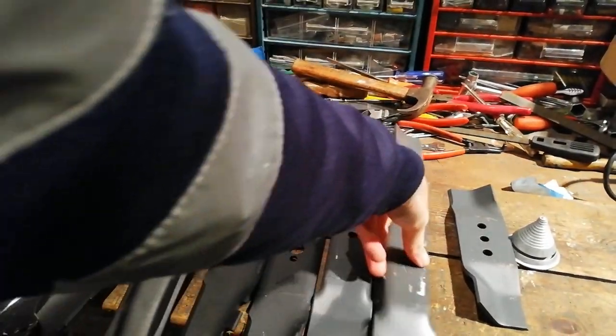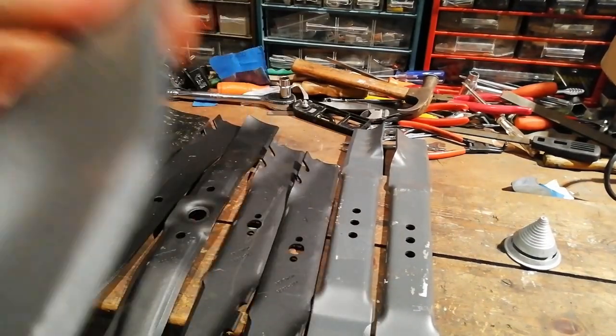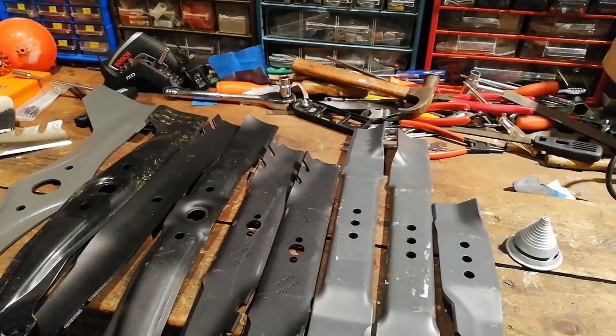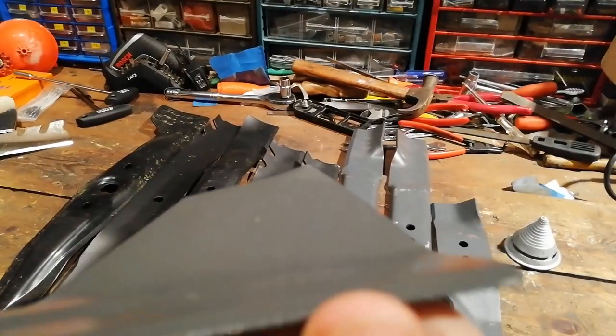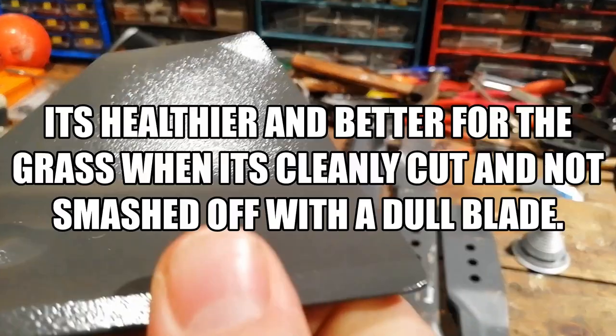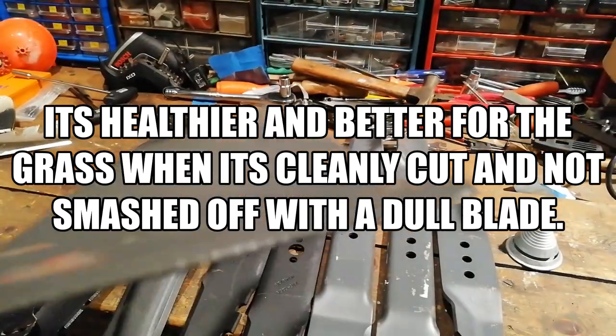That's that one. And that one. So basically you're just looking for it to be reasonably pointy, so it's actually gonna cut grass and not just damage it.